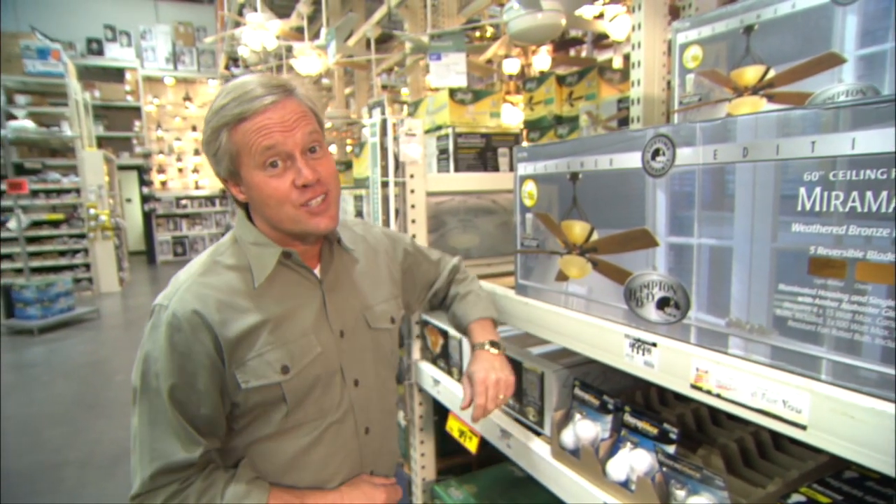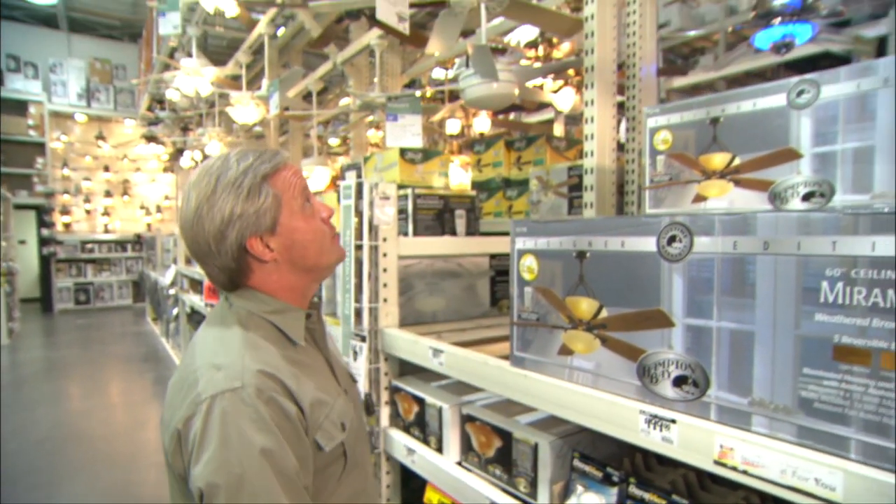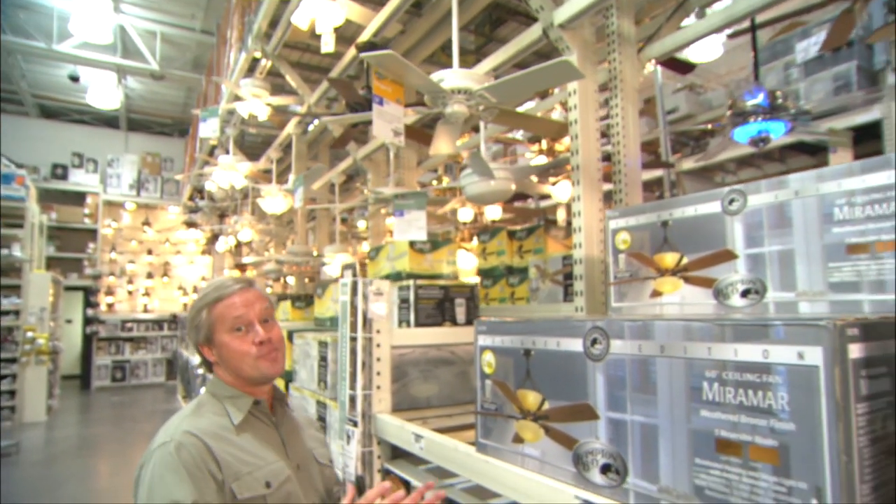A lot of TV designers hate ceiling fans. They're constantly recommending fans be taken out of rooms and replaced with light fixtures. The fact is, homeowners love ceiling fans because they've realized the fans can save them a lot of money on their utility bills by keeping their rooms more comfortable. There's no problem finding one that suits your style and decor because there are so many to choose from these days.